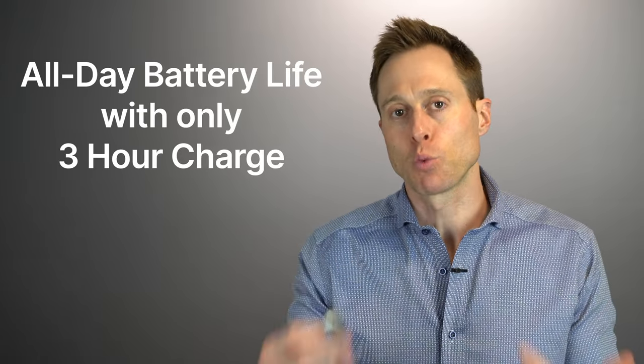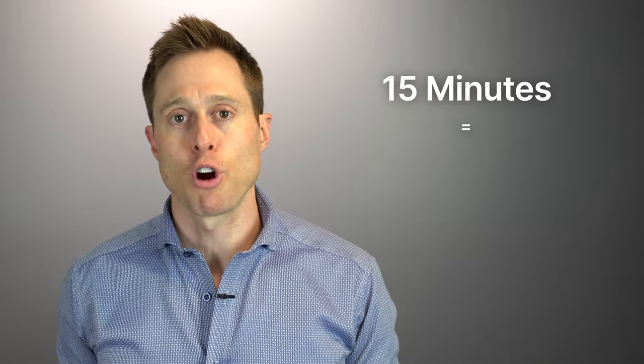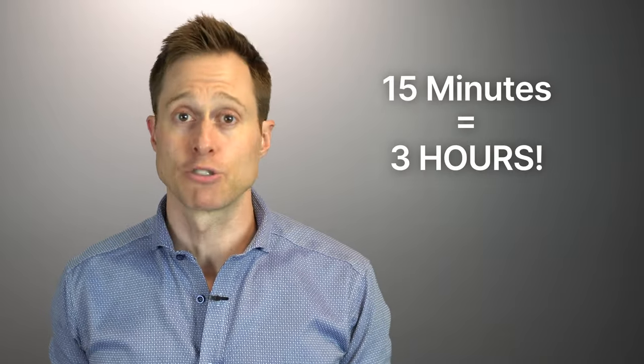Now that you have an idea of what these devices look like, let's start by talking about the Naida Lumity PR. These are the rechargeable version, and you will get all day's worth of battery life on a single three-hour charge. Keep in mind that if you do a lot of streaming from your smartphone or tablet, it will reduce battery life throughout the day and you may have to pop it back in the charger. Fortunately, just 15 minutes in the charger can get you about three hours of additional battery life.